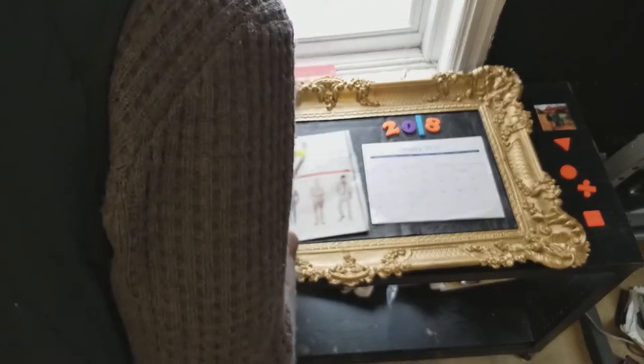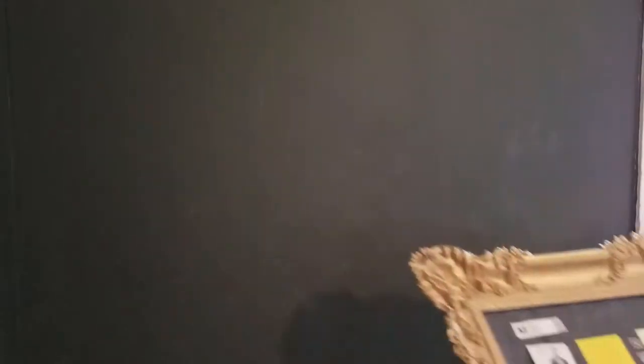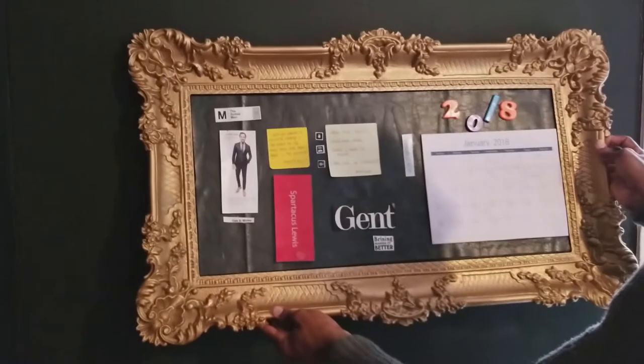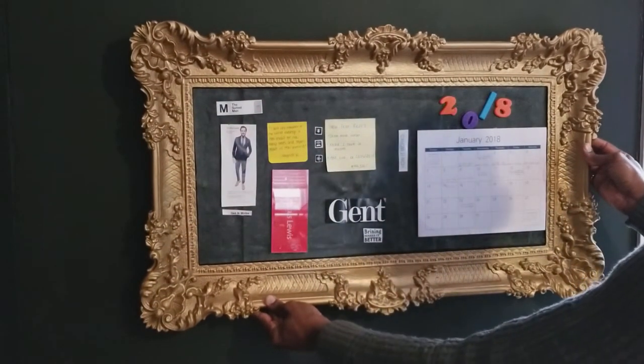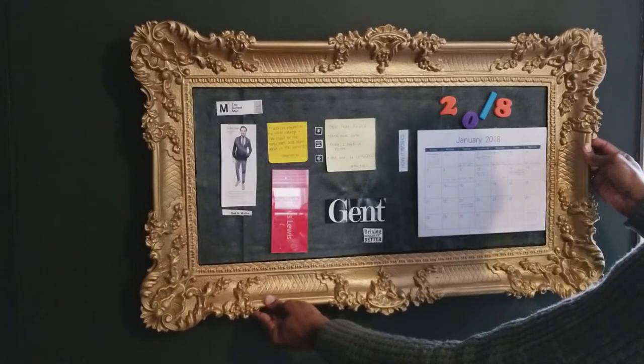Easily turn your bed table into an inspiration board. Print or cut out some magazine clippings, write down a few favorite quotes, and add a calendar. Hang this stylish inspiration board somewhere you'll see it every day.